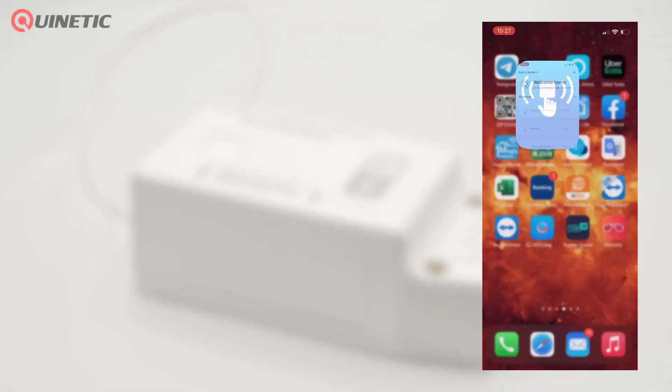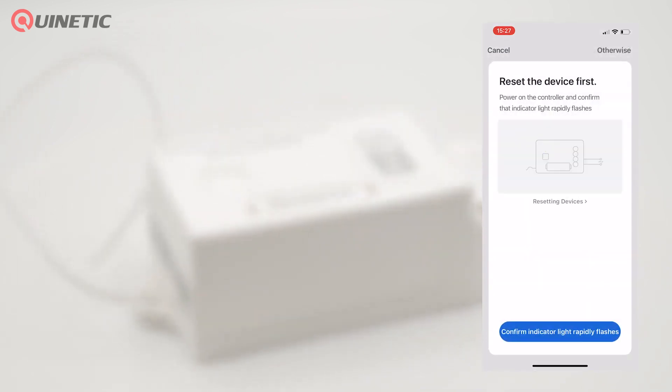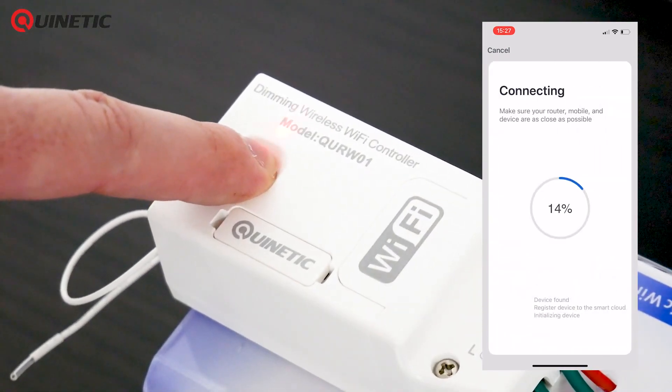Once you've downloaded the app you'll be prompted to set up an account. Once this is done you are ready to add your controller, which you then need to put into pairing mode by simply pressing and holding the function button for three seconds until the indicator light starts to flash quickly.